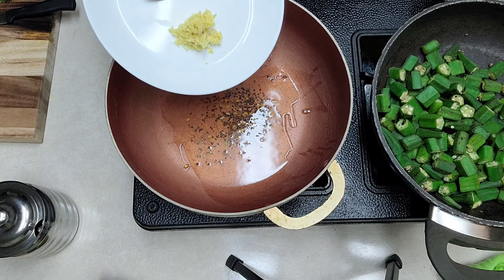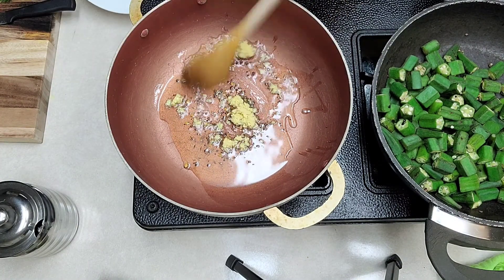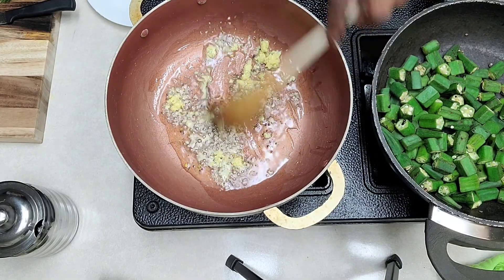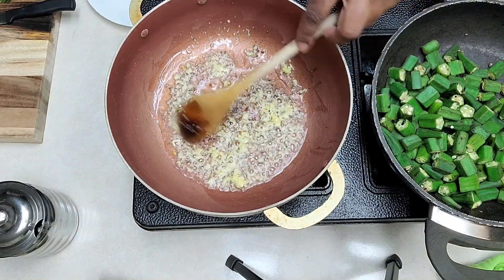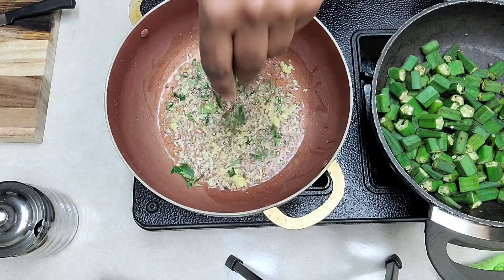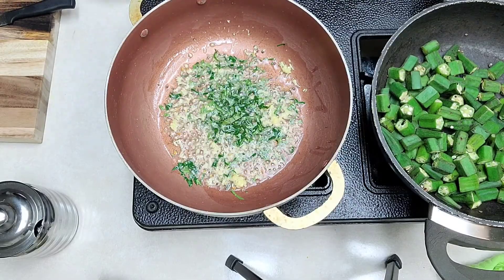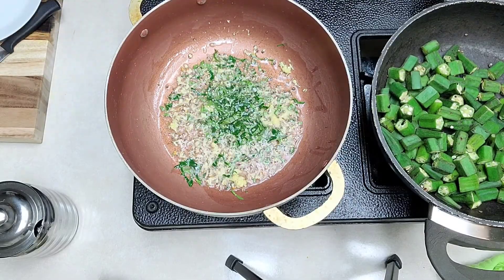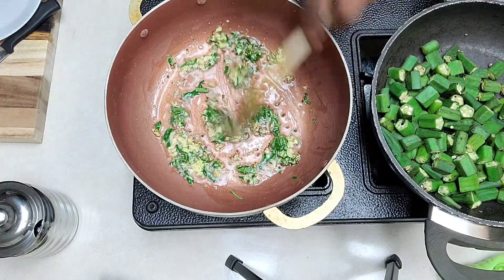Then I'm going to add my ground ginger in there, just stir everything together. Then put my curry leaves in there that I have finely chopped. Stir it a little bit.